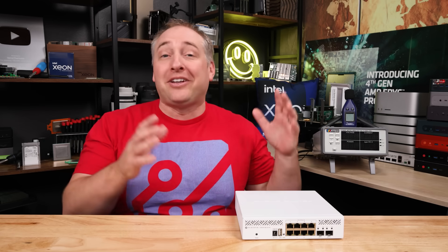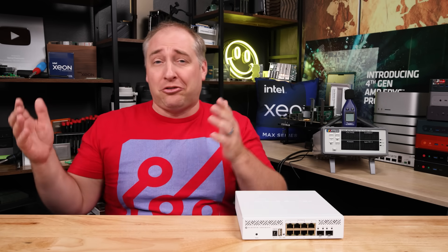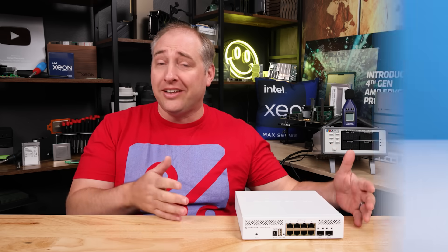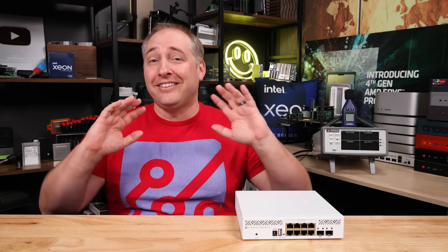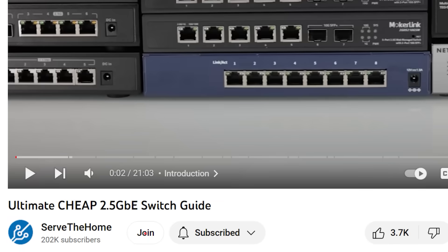We said we're going to still do all these two and a half gig Ethernet switch reviews because MikroTik has announced it, but usually it takes a long time between announcement and when we actually have the product. A couple of days later, out of the blue, a DHL box appeared with this. Since I don't know where this switch came from, I'm going to say it's actually being sponsored by the STH YouTube members. If you want to help support us, you can join down below.